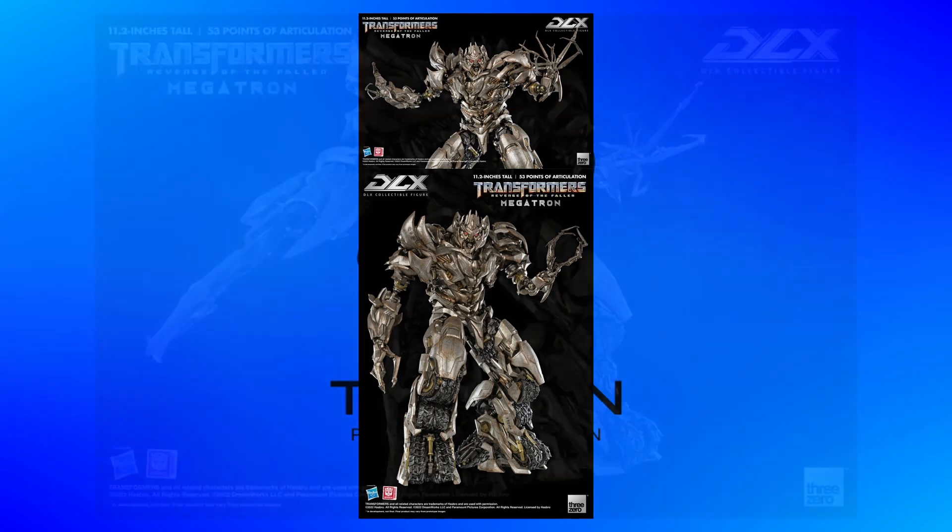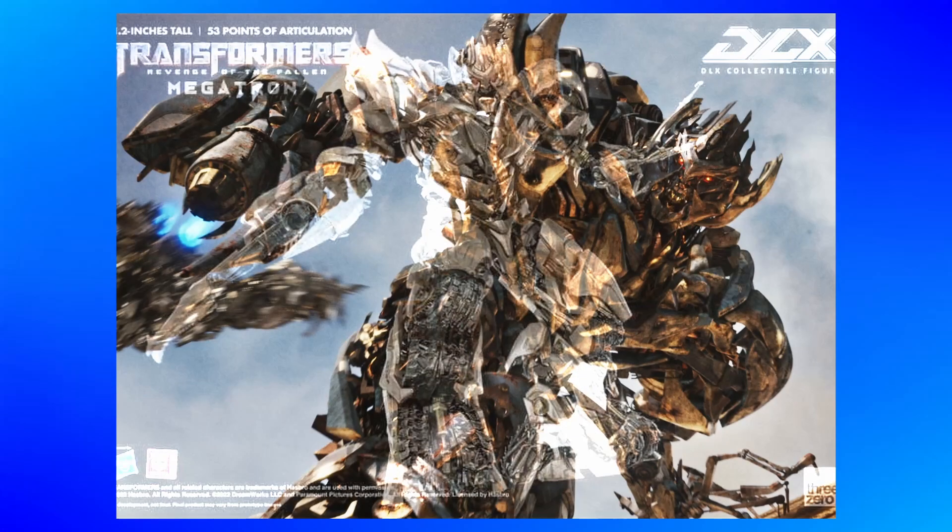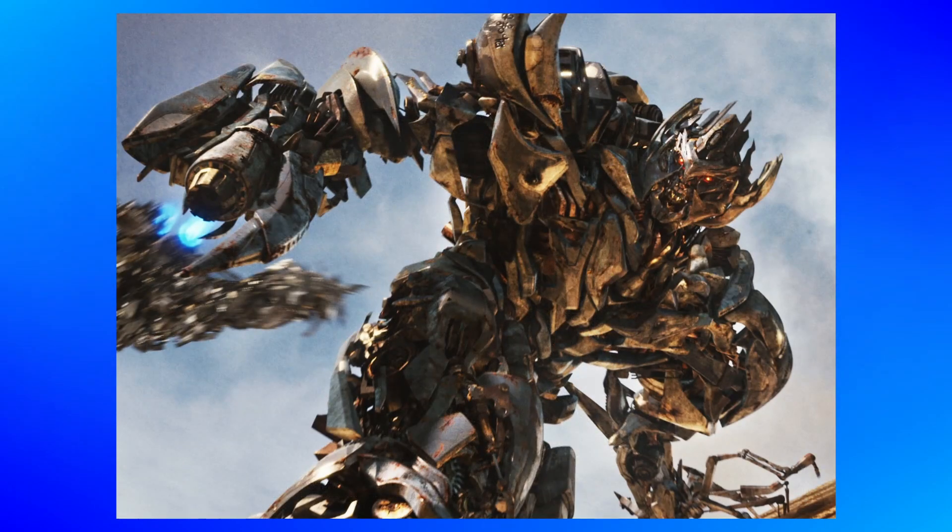And the arm is swappable with the Murder Arm, or the Deathlock pincer as it is known. One thing I am curious about, though, is if the sword is removable, just so you can have it with just the fusion cannon and the claw.